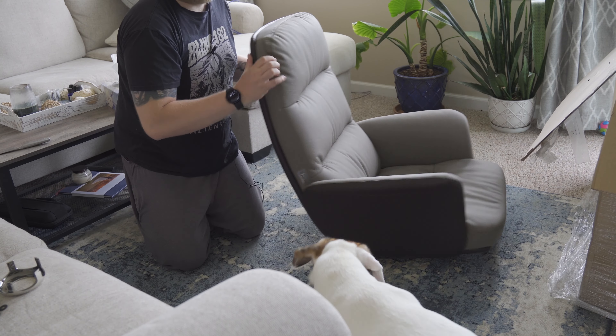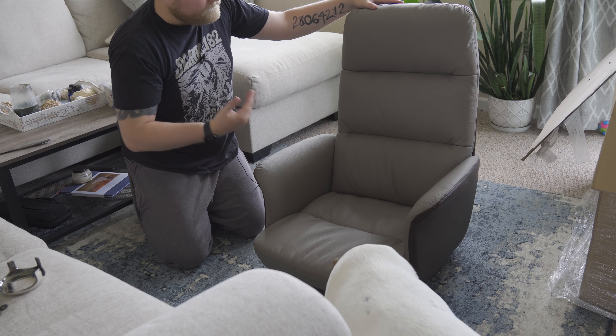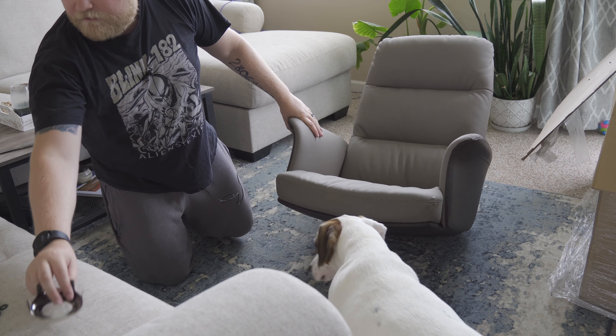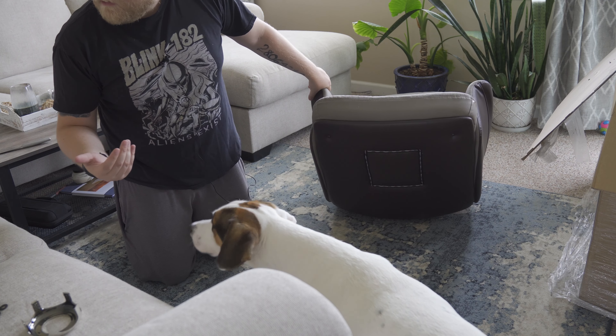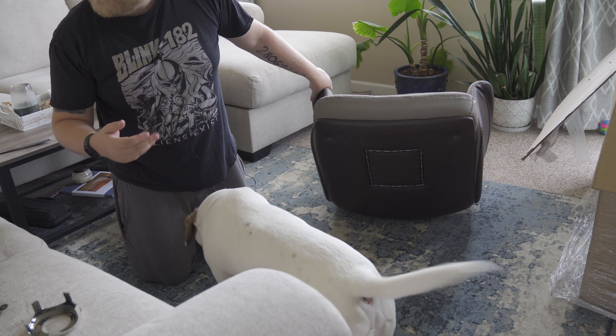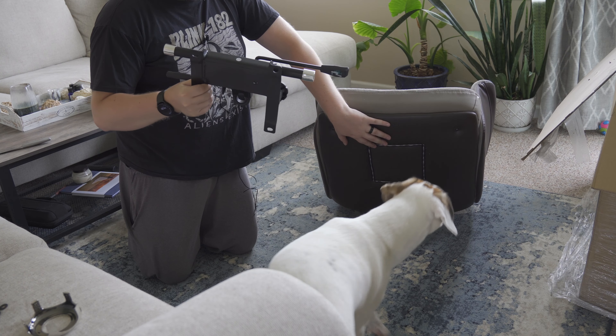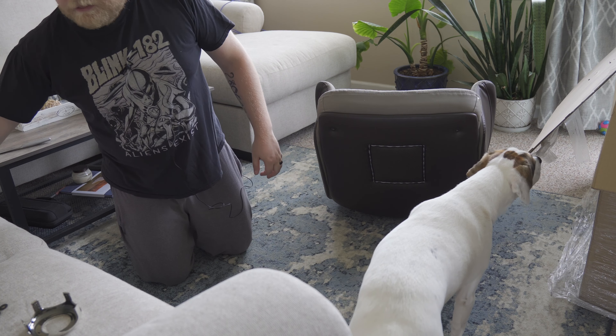Here's the main seat itself. Surprisingly it didn't come with any instructions that I can see in the box, but on the bright side the only hardware they included is four screws, which must connect this system to the bottom of the chair. So it should be relatively easy to put together.